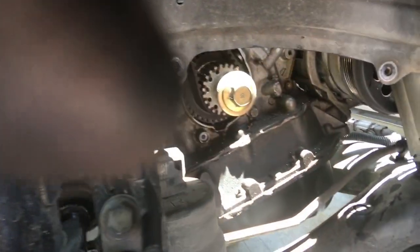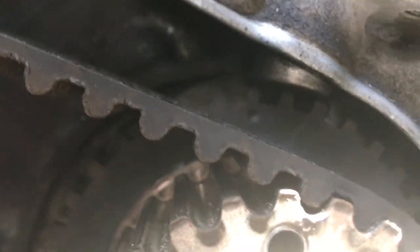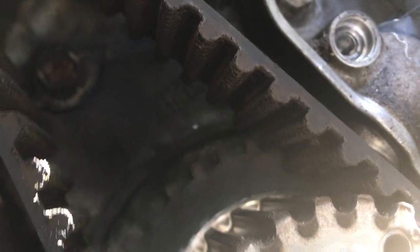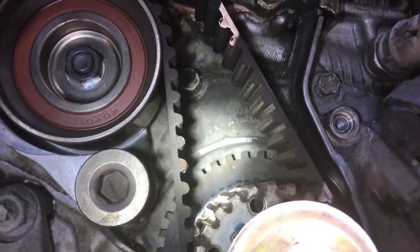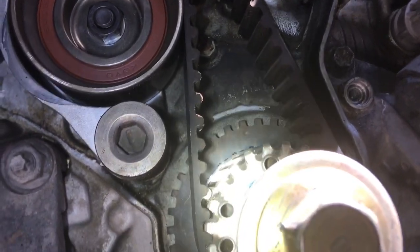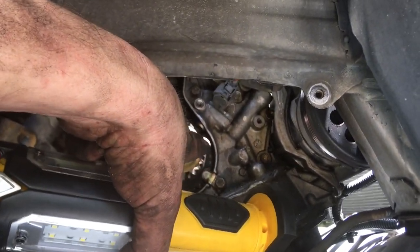I'm going to put the harmonic balancer bolt back in because I need to spin the sprocket so the timing marks are lined up. I'm going to spin it clockwise so that, on that back plate behind the belt, you see a little dimple — that dimple needs to line up with the notch on the engine. You can see that dimple is lined up with the dimple on the engine block. Now I'm going to go up on top to make sure the timing marks are correct up there. If they're not, you need to rotate one more turn and check again. Remember to turn it clockwise.